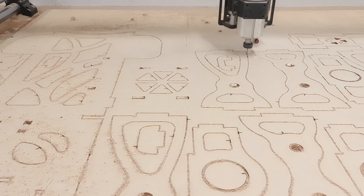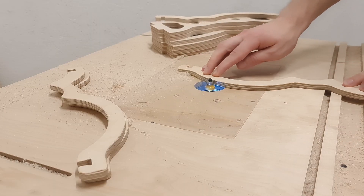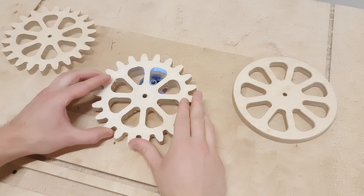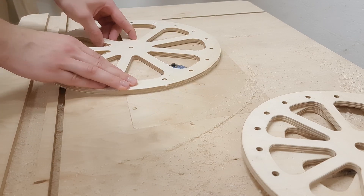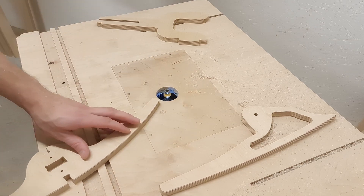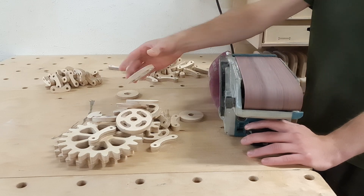Now we have to finish up with the CNC operations and prepare the parts for assembling. Since the cart is meant for kids, all the component edges must be nice and smooth, so I first trimmed the edges of the larger components on the router table. This time I am using a 3mm round-over bit. Usually manual tasks like these can get boring quite quickly. However, the unusual shapes of the components made working on them much more enjoyable. When creating the design, I tried to make each component look great not only in the assembly but also individually. Some of the parts were too small to work on the router table, so smoothing the edges required a little bit of sanding. But after all the parts were ready, it was time for assembling.